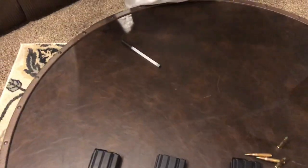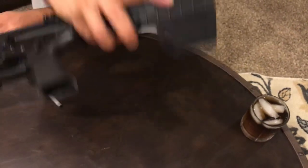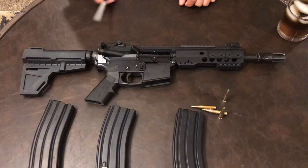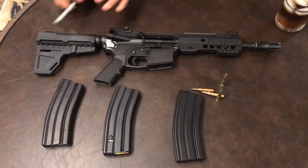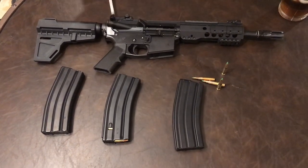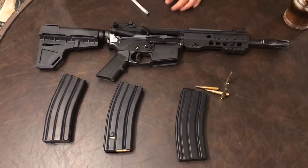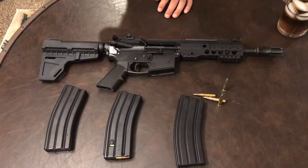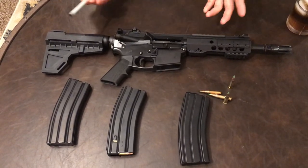It's a KAK Industry stabilizing blade - right here, made in the USA. You can use it as a pistol brace. People say you can shoulder this, people say you cannot. The ATF said you can, then cannot, then can't again. It's almost like your mother-in-law because she always changes her mind. The ATF is your mother-in-law - always changing her mind.